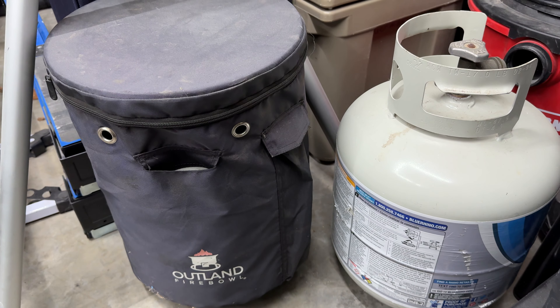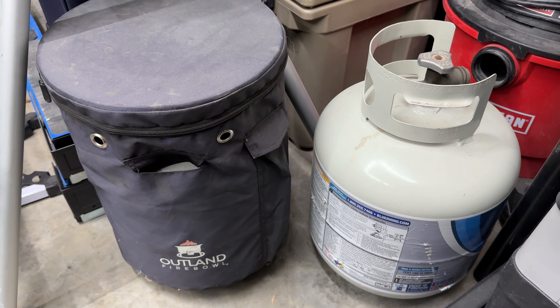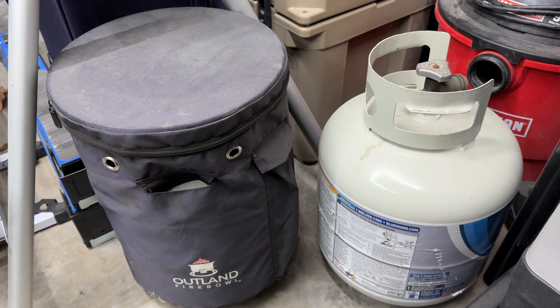It's really nice to have. You can run the cable through this hole and then you can use your fire pit without having this ugly propane tank sitting outside.